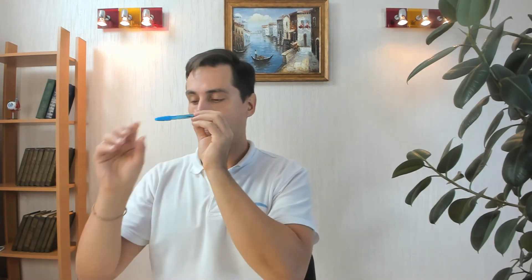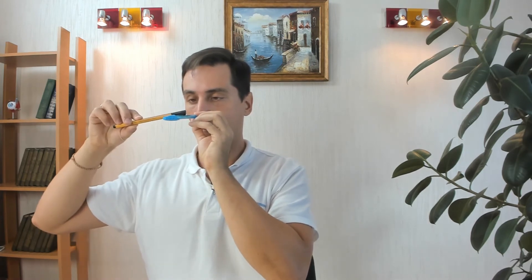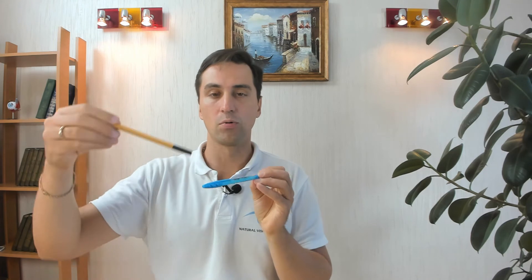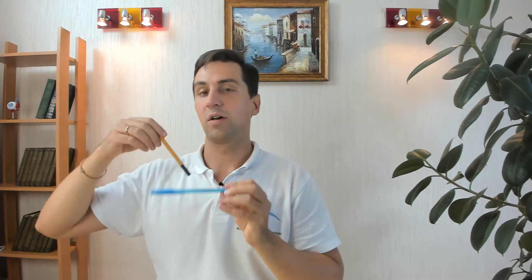Afterwards, do the test again to check progress. You can also do this exercise with the pen with both eyes open. In this case you should see a cross, or a triangle when you look at the far point. If you are doing it with a rope, you will see the cross all the time and the triangle will appear only at the far end.